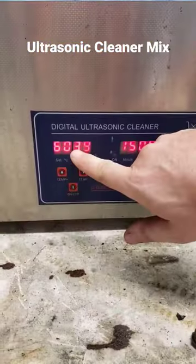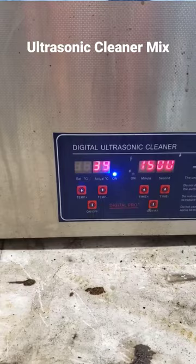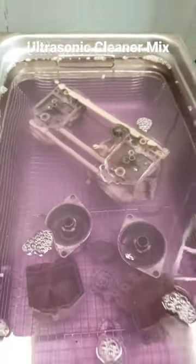I heat things up to about 50 degrees depending on what I'm doing, and then I'll cycle the run times between about 10 and 20 minutes. But that's it — that's all I do.